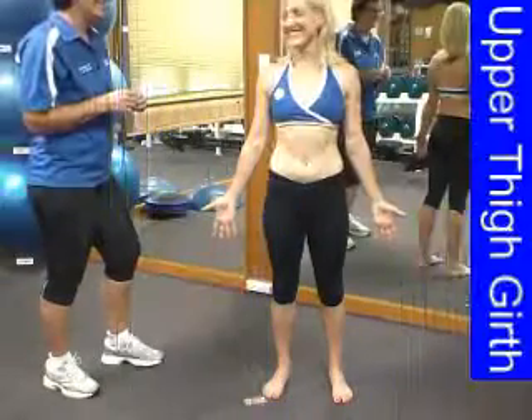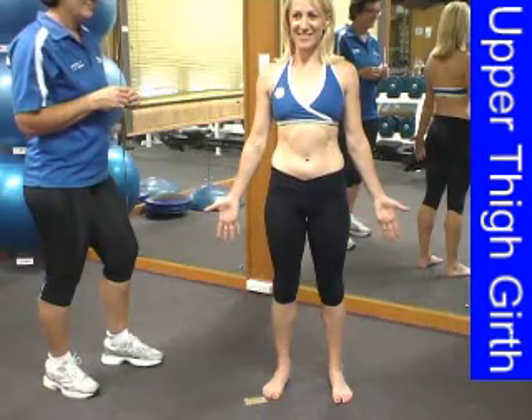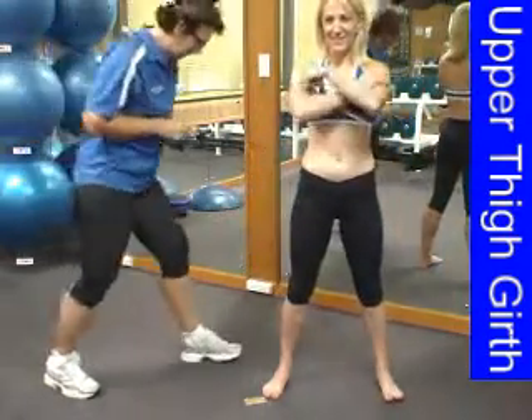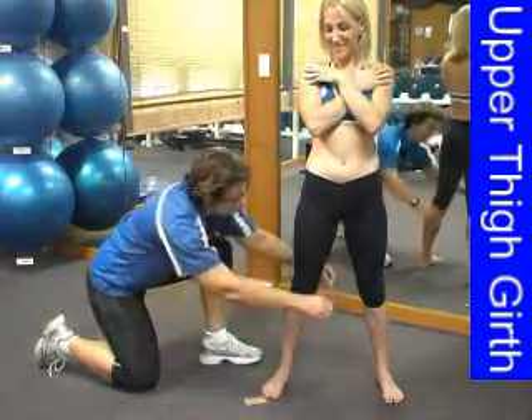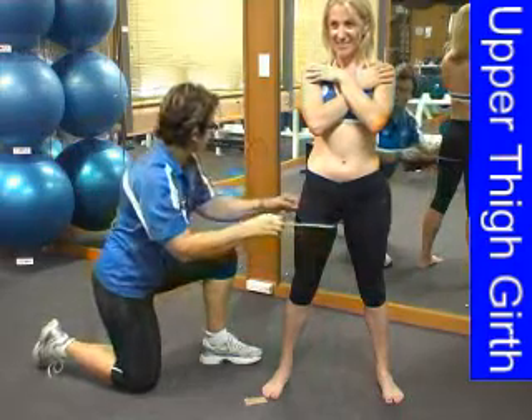From the anatomical position to perform an upper thigh girth measurement, have your client place their legs slightly wider than normal so that you can access the upper thigh from low down. Taking the tape slowly from the bottom towards the top, take the tape to one centimetre below the gluteal fold.